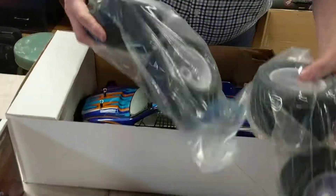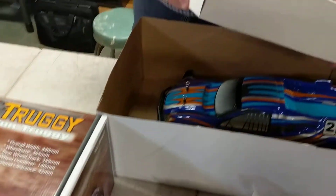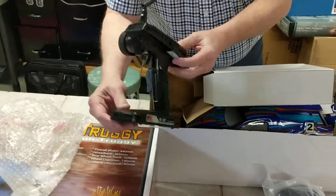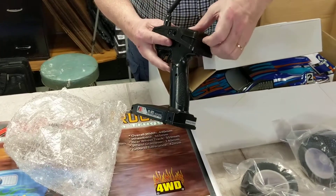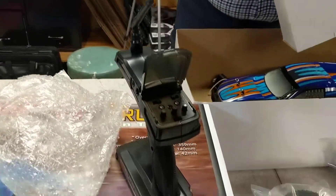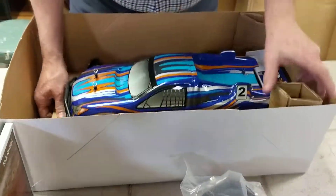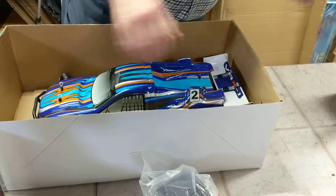This thing is massive — look at the tires on this, almost like the one we did yesterday. Your remote control is right here. That's the remote control unit — turns on here once you put the batteries in it. Your charger, battery charger, everything is in there, and then you get your massive Truggy.